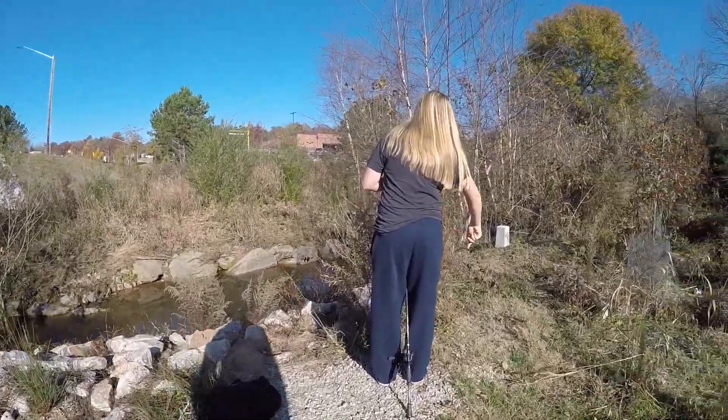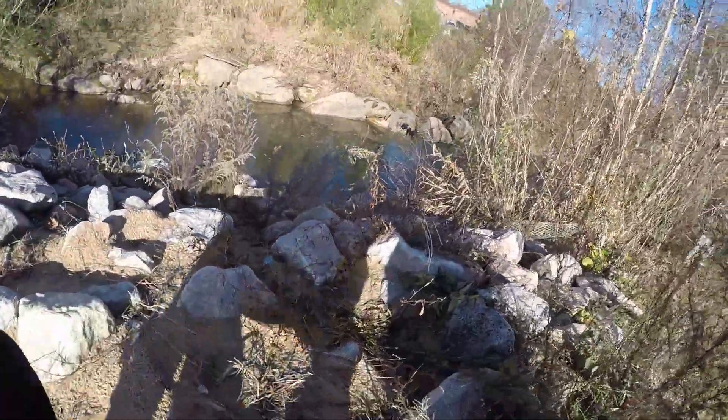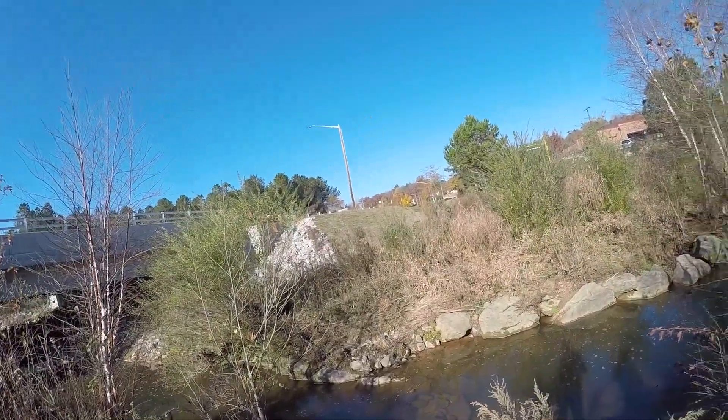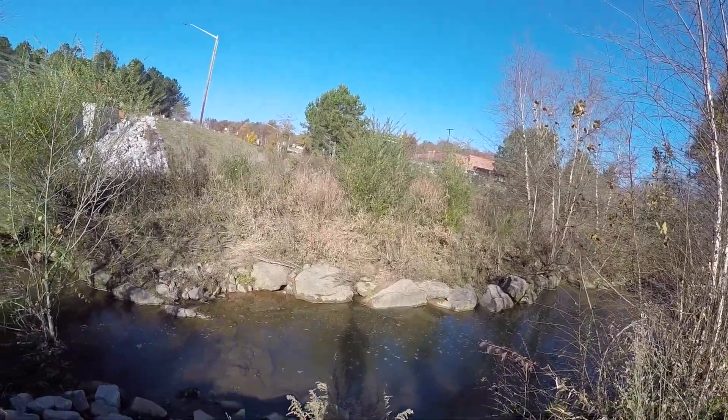So we're just going to see if we can catch anything new and different, so let's get to fishing. We just made it down to the creek and we're going to be fishing with some night crawlers today. We're going to see if we can get any - we might have to work our way around and just figure out where these fish are located and how big they are.